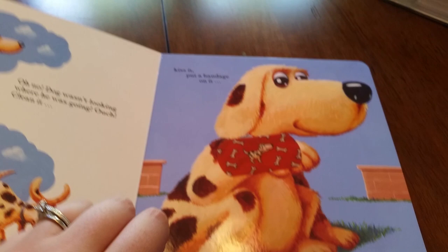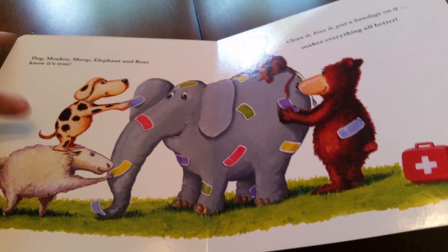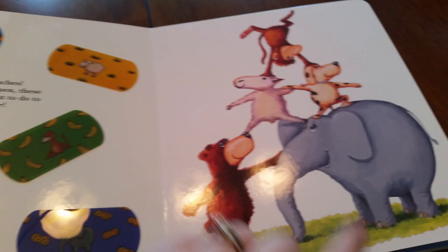The story keeps going with the next five animals all the way to the end. This book is also great for helping them learn to match up colors, as well as matching the animals to the page that they belong on. So it's great for memory recall and learning as well.